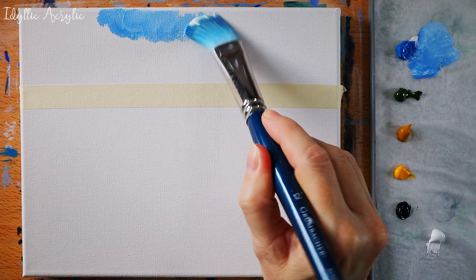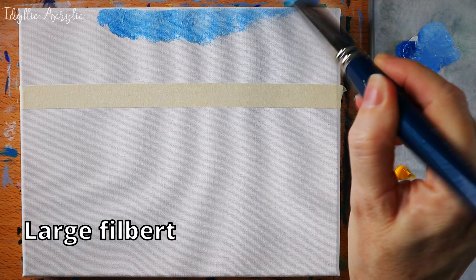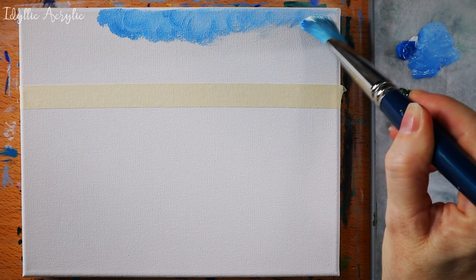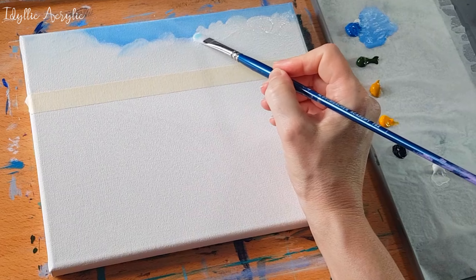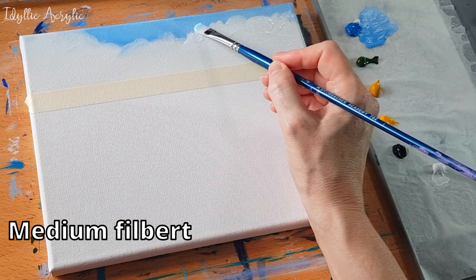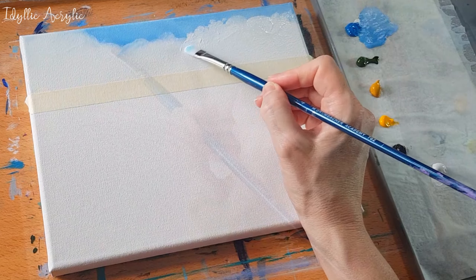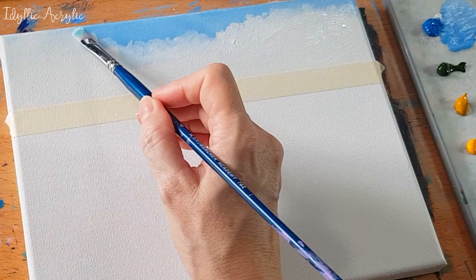Today we're painting a really simple and straightforward seascape. First I have my cerulean blue and I'm popping that on the top of the canvas with the large filbert brush. Then I'm adding white underneath and I've taken a smaller filbert brush to gently blend the colors together.